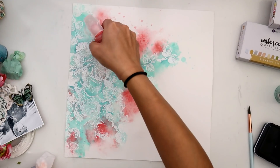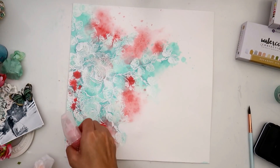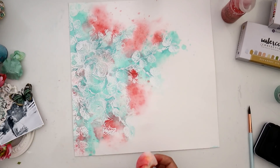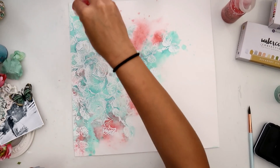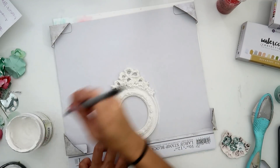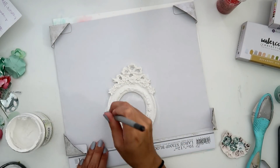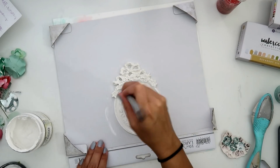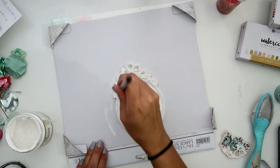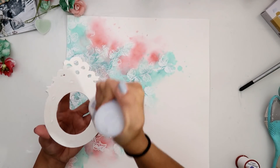Once these colors dry they will lighten up quite a bit — the pink especially will not be as vibrant. If you want an even softer look, just add more water so it spreads out more and dilutes the color even more. I set that aside to dry. Now I'm taking a resin frame — Frank Garcia designed these, they are so gorgeous. I will have all of the supplies listed down below. I'm just taking some gesso and adding a light coat; this isn't really necessary as these frames take color really well, but it's more out of habit.